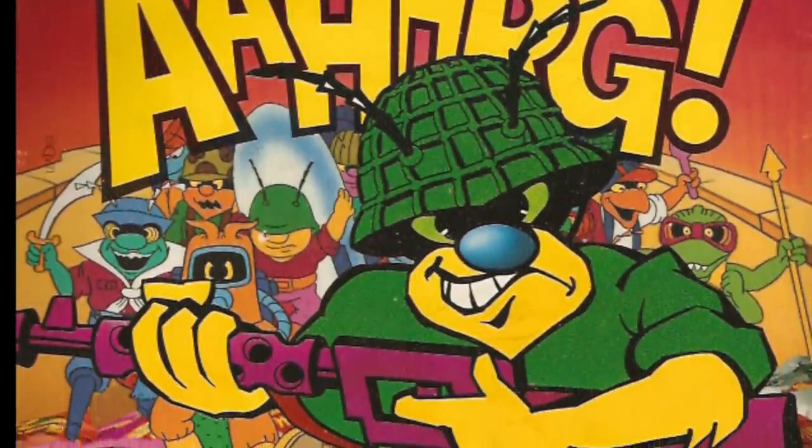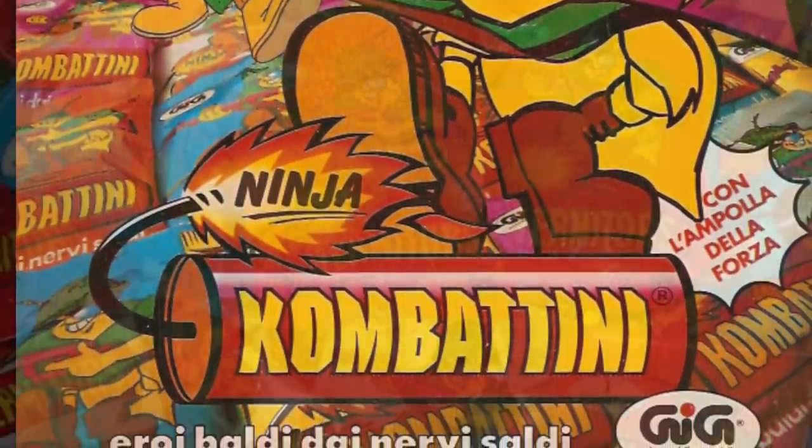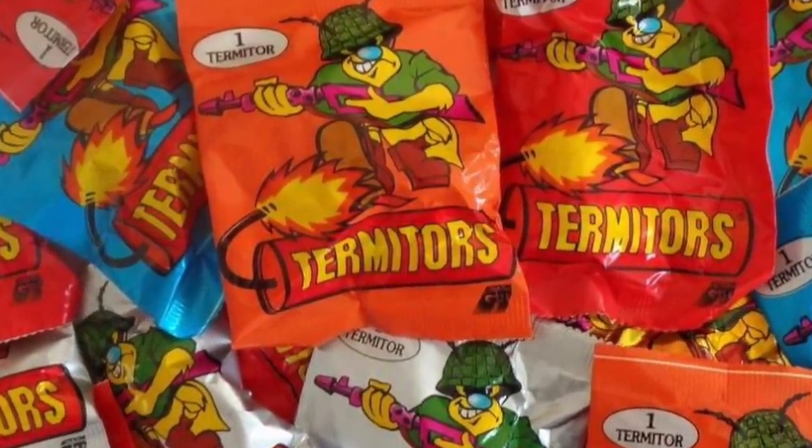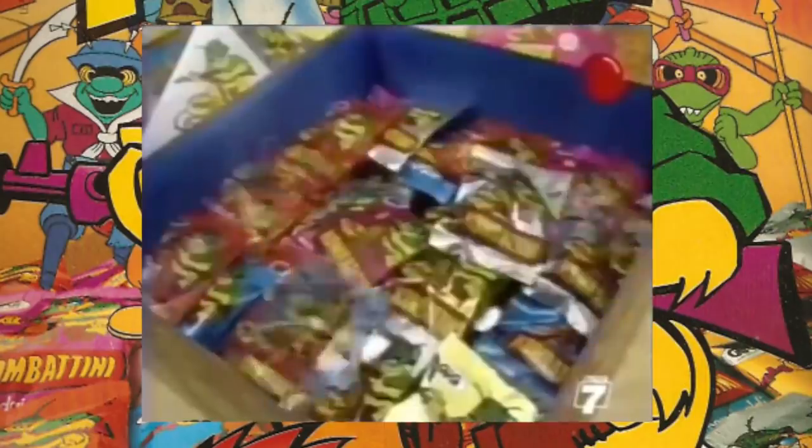Army Ants were also sold in Europe years later under different brands, such as the Italian version known as Combatini and the French version called Termitors. The same 40 Army Ants molds were used, but figures were painted single iridescent colors, and the tails were made of glittery transparent rubber. Rare transparent ants could also be found. While the North American Army Ants were released in squadrons of three or eight figures on cardboard blister packs, the European Combatini were available in packages of one, buckets of four, or pyramids of eight or fourteen.